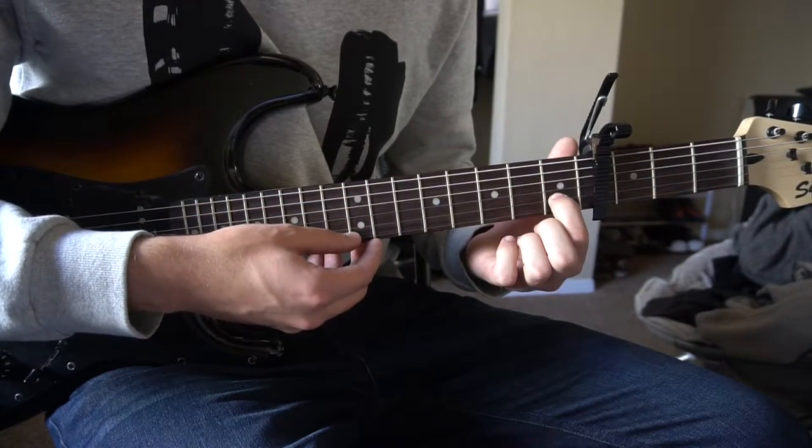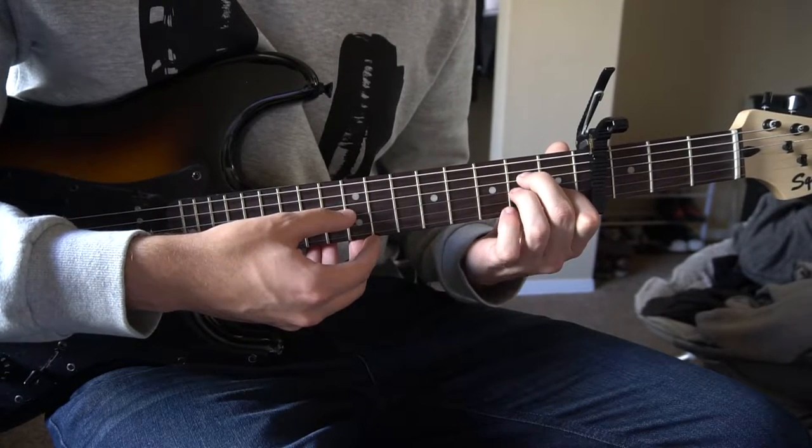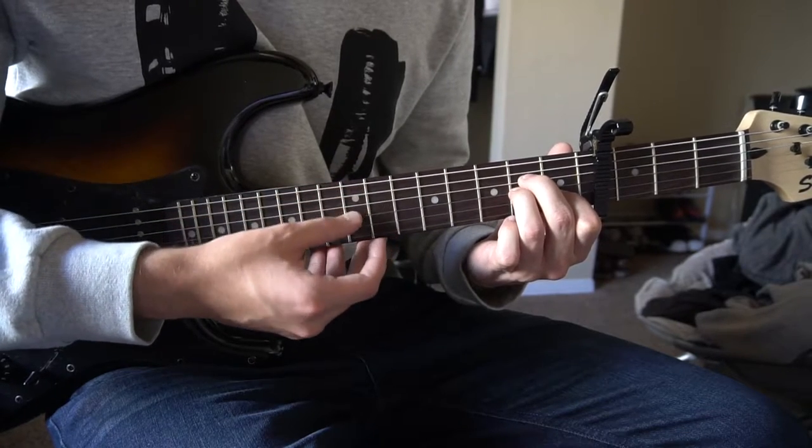For A minor, your index finger is on the 1st fret of the B string, your middle finger is on the 2nd fret of the D string, and your ring finger is right under it on the 2nd fret of the G string.